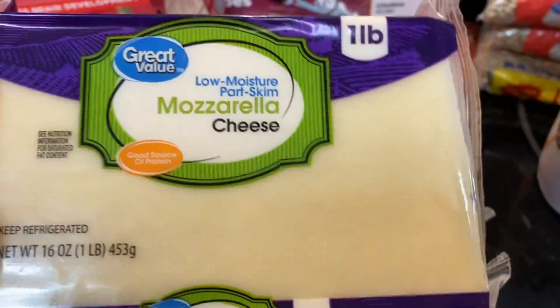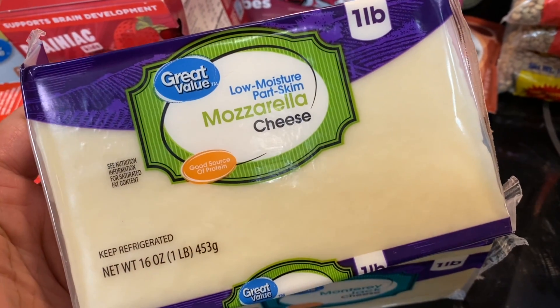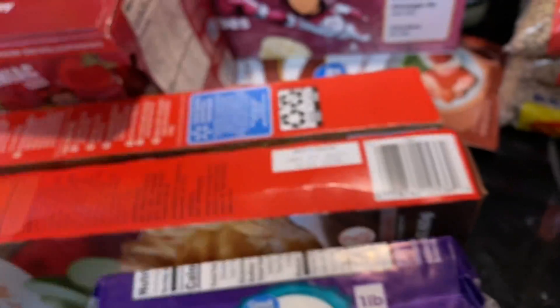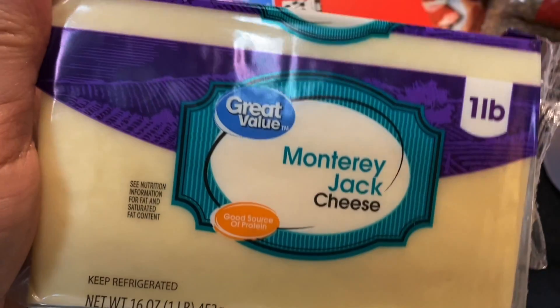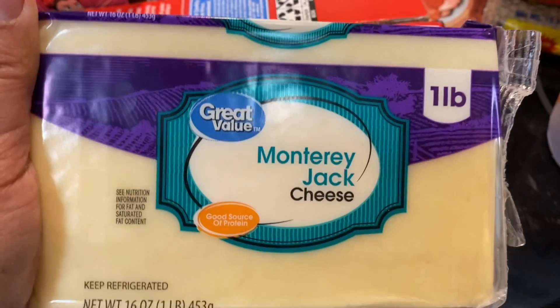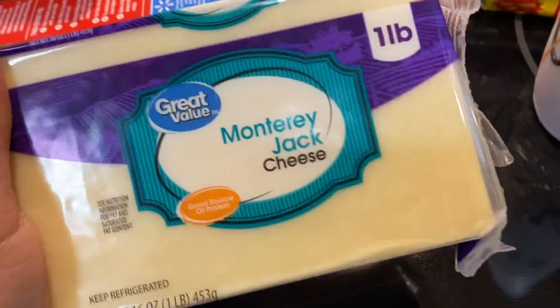The next things I got are two one-pound blocks of cheese. The mozzarella I'll probably use to make some lasagna or baked ziti — I'll shred it up. And then some Monterey Jack cheese so I can make those white chicken enchiladas with the canned chicken.